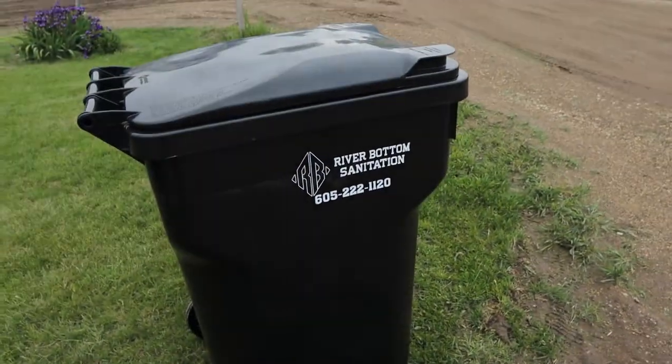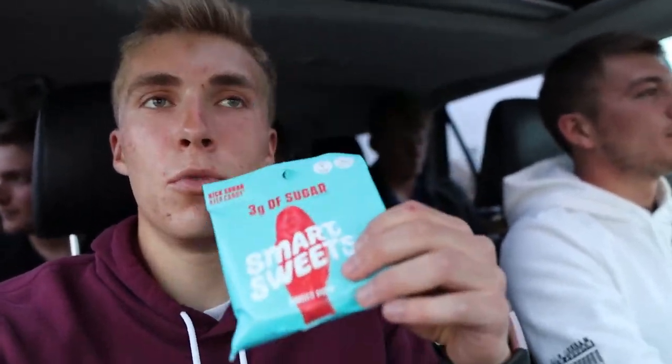We're about to go see 'A Quiet Place Part 2.' We haven't left our town yet, but I'm showing you this — is it weird that I'm excited about a new trash can we got for free from the city? We're now on our way. We got some Smart Sweets for a movie snack, and we'll get some popcorn too. I didn't see the first one but watched a summary and it looked great. We've got Quinn, Colton, Avery, and Jack — the whole gang.